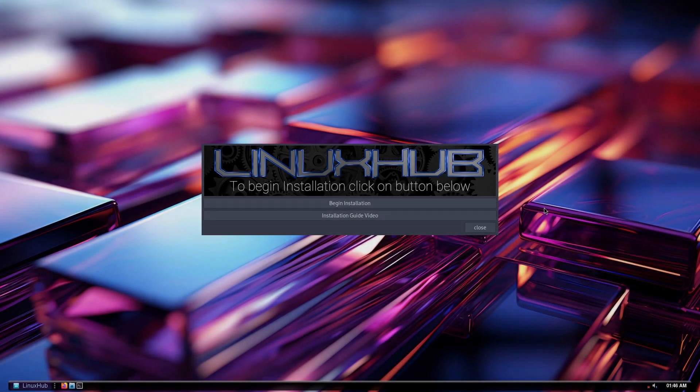Hey, what's cracking everybody? This is Linux Hub here, and I'm here to show you guys an installer that I've put together for Arch Linux. Most graphical installers for Arch Linux use the Calamares installer, and there are a few distros out there that use their own custom installer. What I have here is a custom installer for Arch Linux systems.